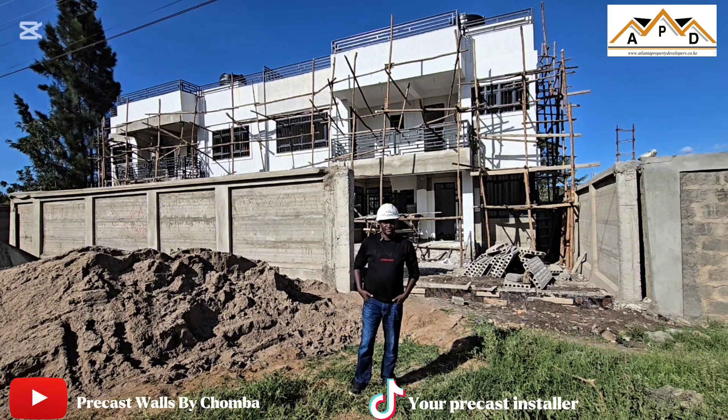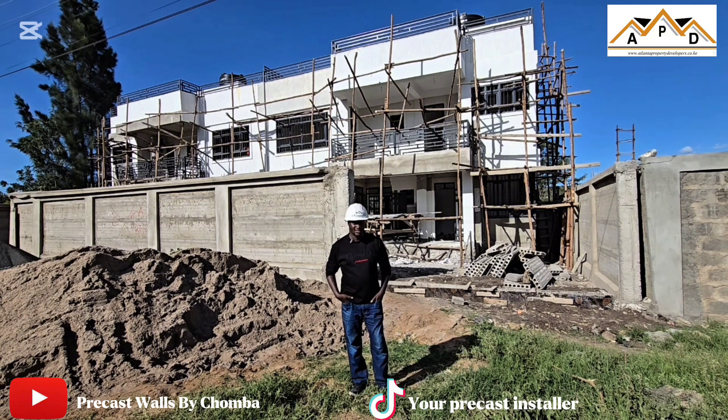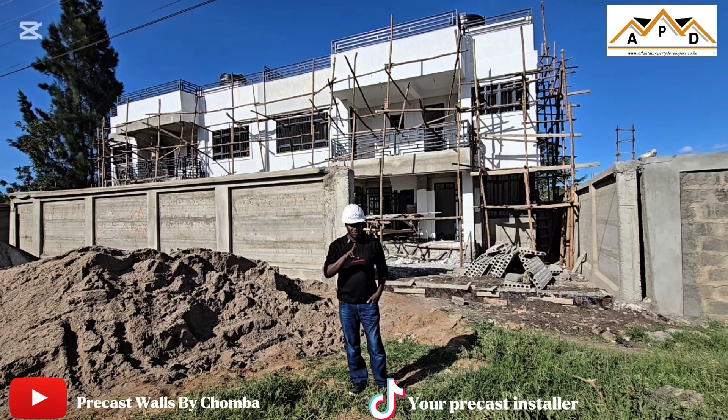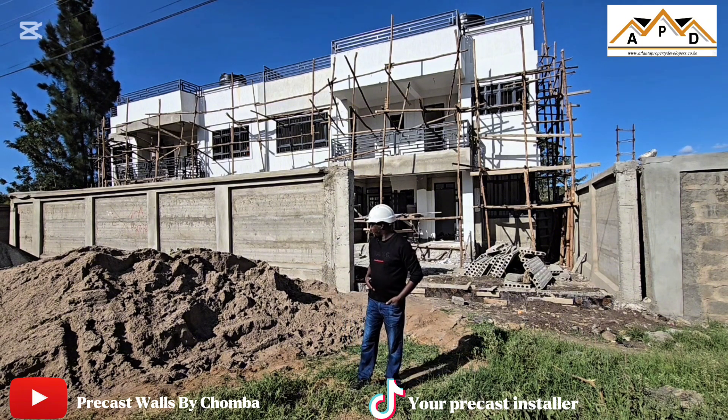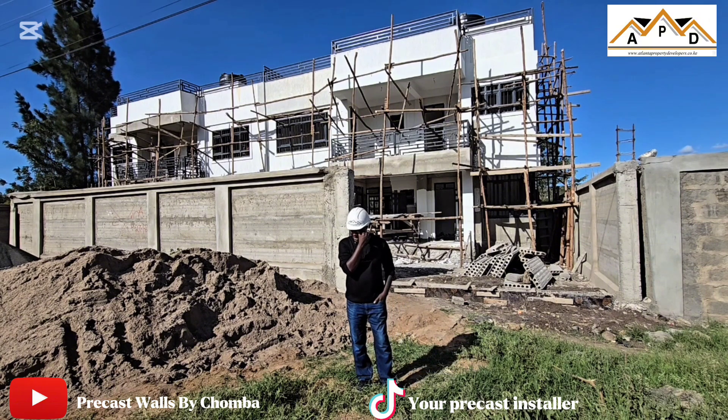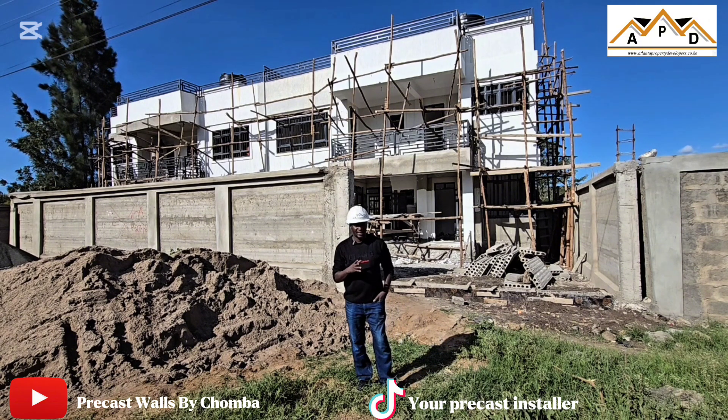We are doing a five-bedroom villa — two units, not one unit but two units. Those are twins because they are sharing a certain wall. We started this project late October, but there was a hindrance because of the weather. There's been a lot of rain, so we were not able to go with the same pace that we anticipated.